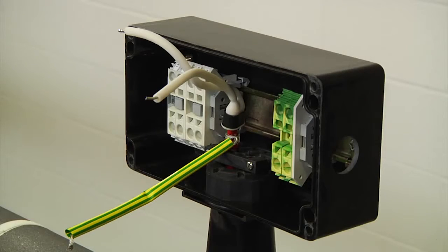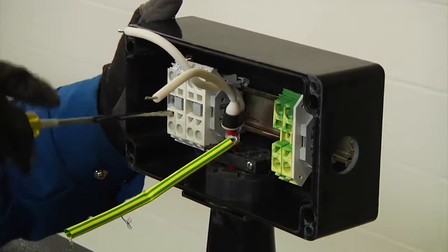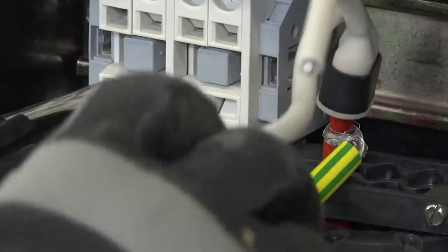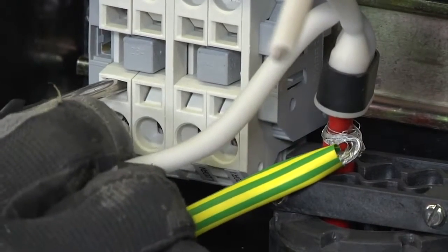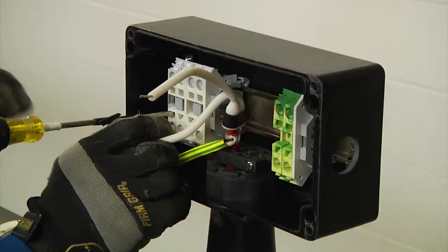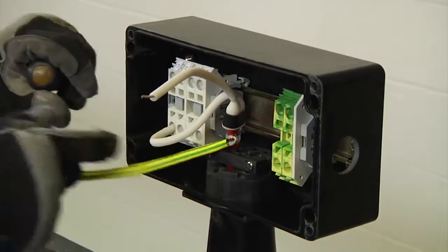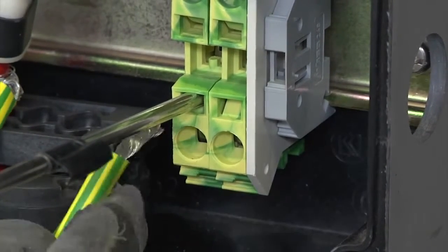Next, to connect the bus wires and braids to the terminal blocks firmly, insert a flat blade screwdriver into the square hole to open the spring. The screwdriver will lock into place, allowing you to move your hand and insert the wire into the round hole. Remove the screwdriver to clamp the wire, and use the same procedures to install the power wires into the terminal blocks.